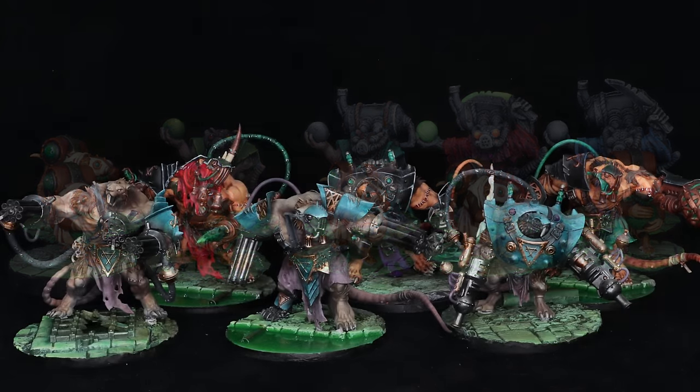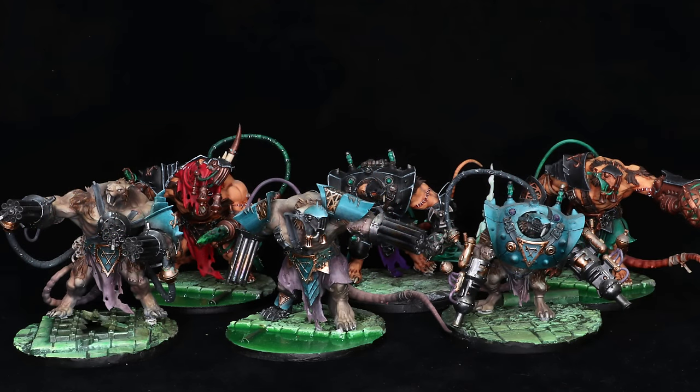We can't leave Skryre without talking about Storm Fiends. I've got six Storm Fiends, and this is another unit I'm just not happy with. They're such cool models and I didn't live up to what the model's potential was. I look at my Storm Fiends and think 'I really let myself down — those could be so much cooler if I painted them today.' Storm Fiends are really, really great models — the design, the detail, it's all exceptional — and these guys just don't live up to the hype. That might be something for a repaint.